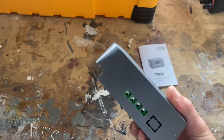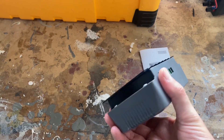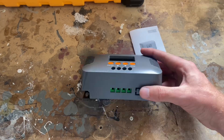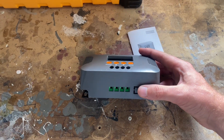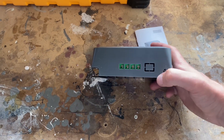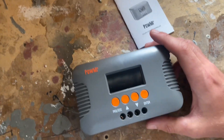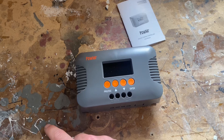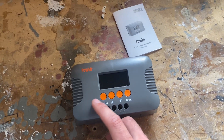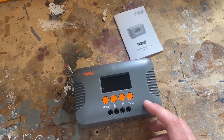The whole thing is made from plastic and a decent enough aluminum heatsink. You've got your solar input and your battery input. This is probably meant for a USB port or something. What it does is it takes the low voltage coming from the solar panel and boosts the voltage to match the battery you have connected.